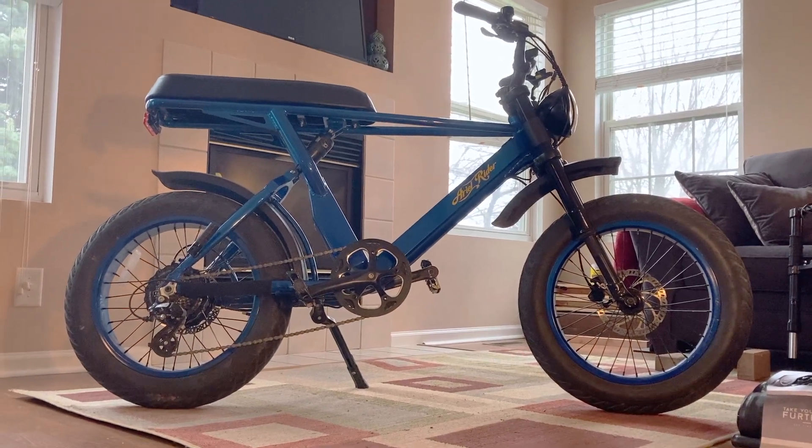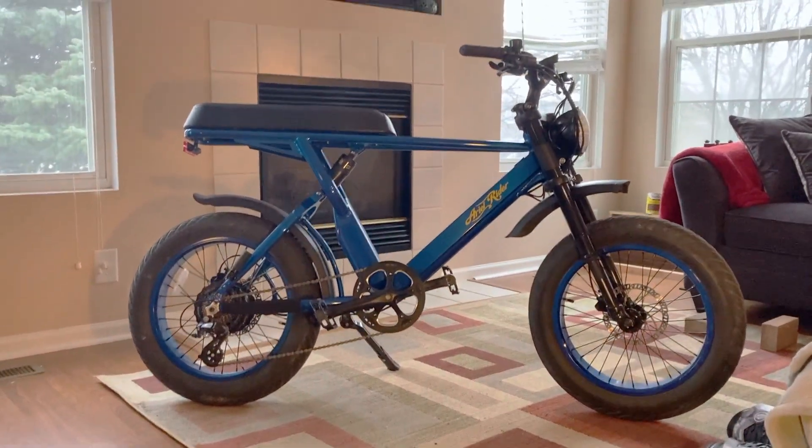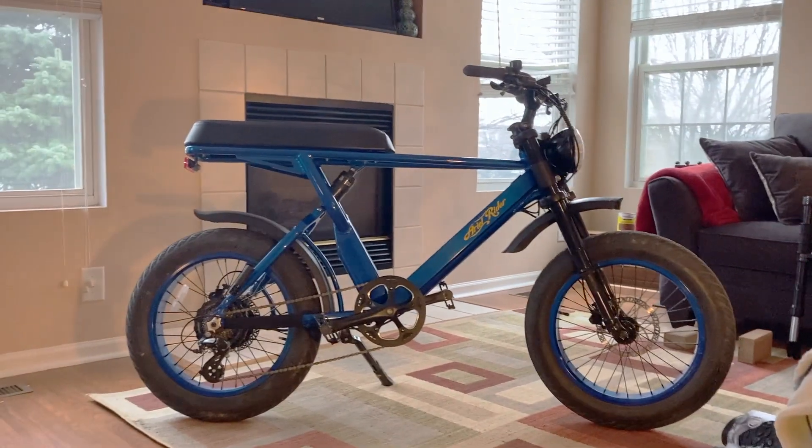Hi friends, welcome back to the E-Bike Noob. Today we're going to do some upgrades to the Aerial Rider X. We're going to make this thing look and feel great. Let's get right to it.